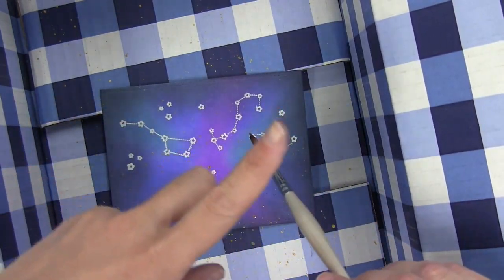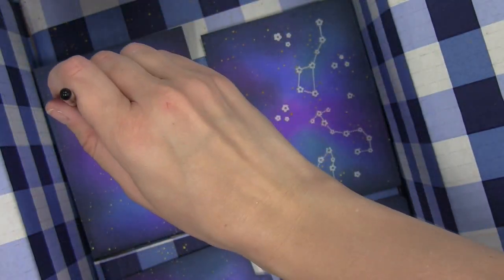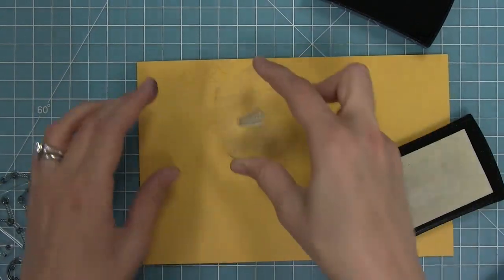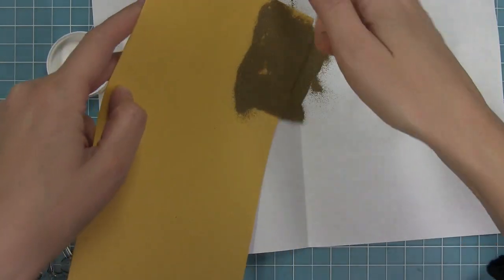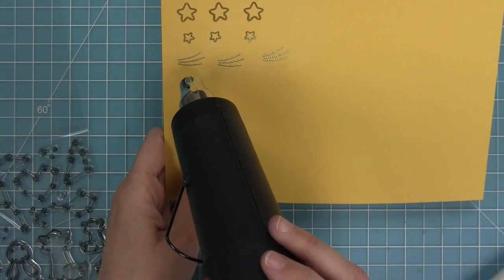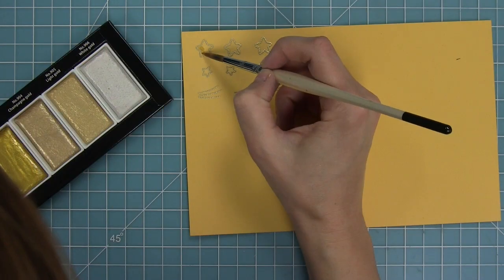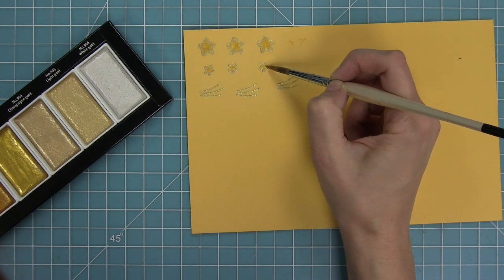I add the gold paint splatters to my plain panel, my star panel, and the panels for the pop-up mechanism. Then I take the paintbrush and dab in some bigger stars where I think it needs them. I'm also stamping more stars from the Upon A Star stamp set and heat embossing them with gold embossing powder, then filling in those stamped stars with the same gold paint to match the gold splatters.